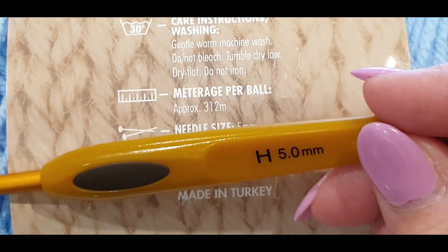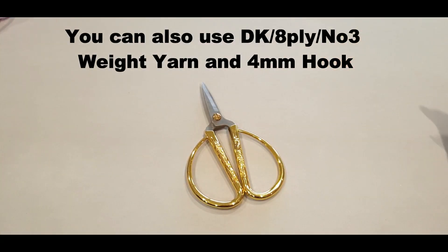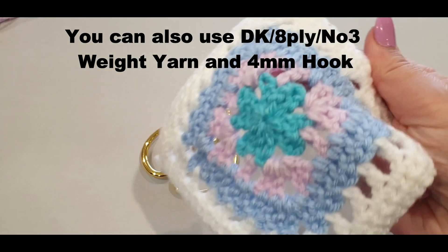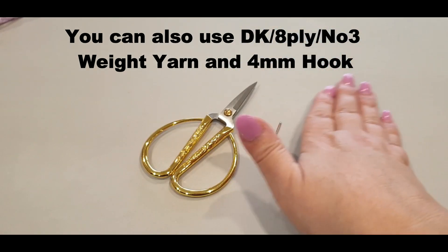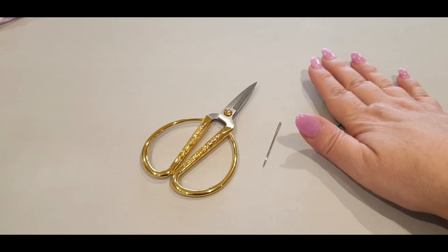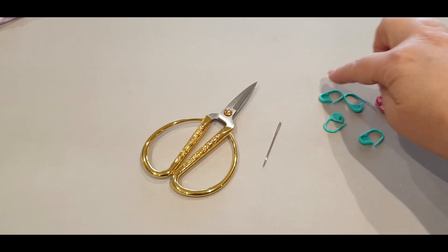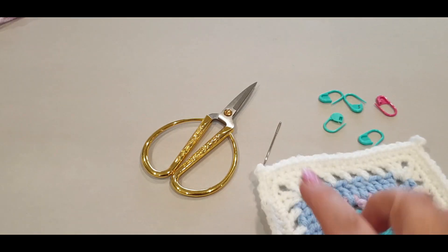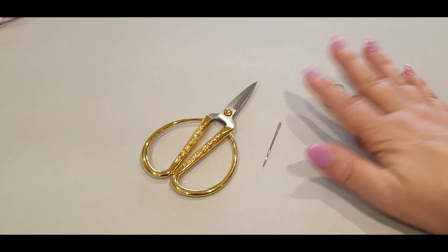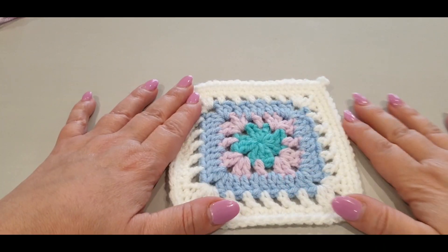It calls for a five millimeter hook and we are using the five millimeter hook - I'm using the Clover hook today. You will need your scissors, a sewing darning weaving needle - you will definitely need that because you will have quite a few ends at the back to weave in. You'll need four green stitch markers all the same color, and one different color to help you find corners during the final round.